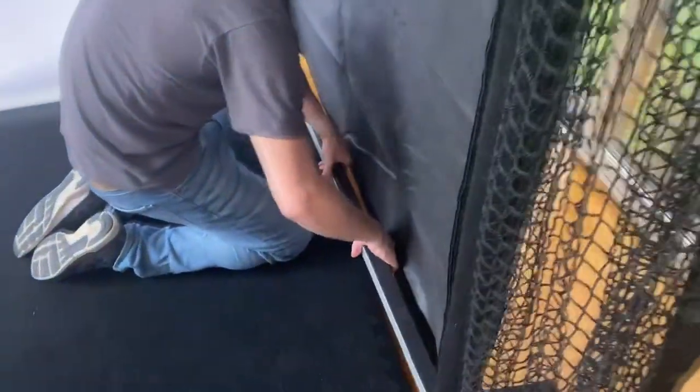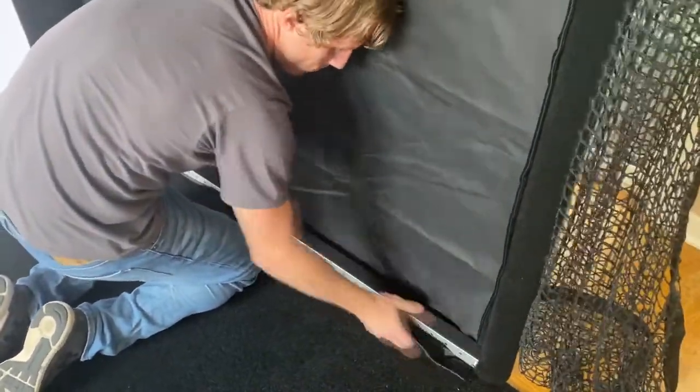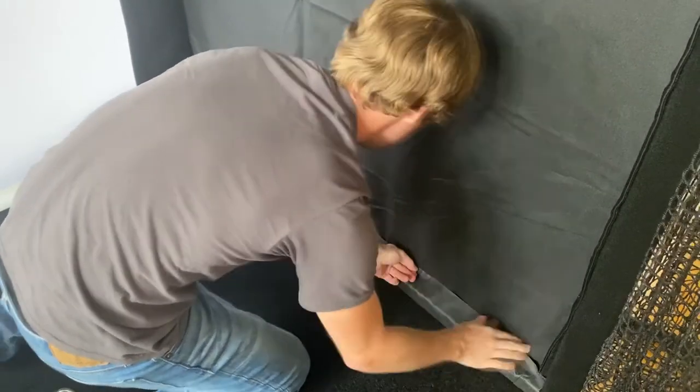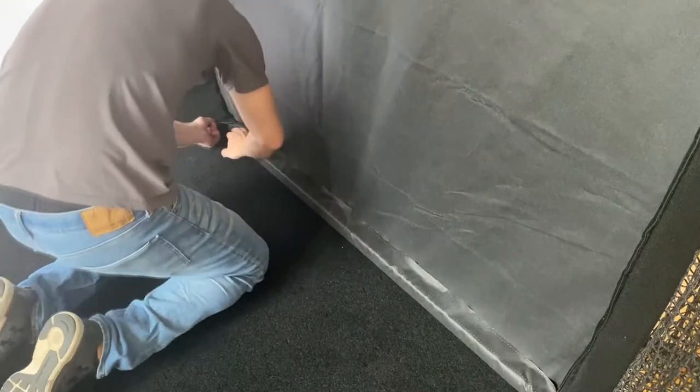Lift the frame up into the air and pull the excess material at the bottom from the outside underneath the frame. Wrap the skin completely around bar B and attach it to the hook velcro on the top side of bar B.